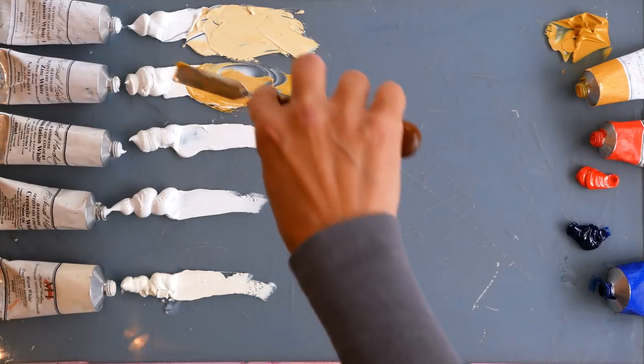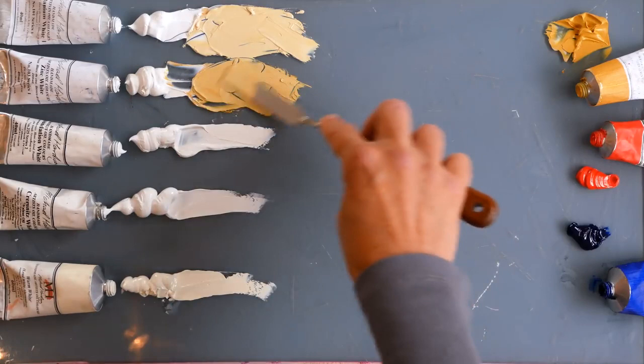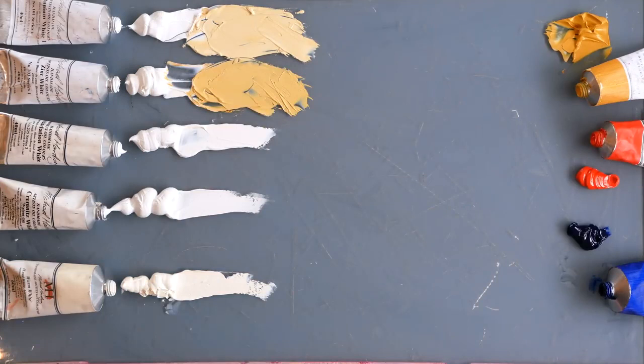Adding a similar quantity of yellow to the zinc white, there's a much greater depth of colour straight away. It's apparent that the zinc white has a luminosity. It's definitely much less powerful and cools the colour down less. So the titanium mix is flatter and more opaque.